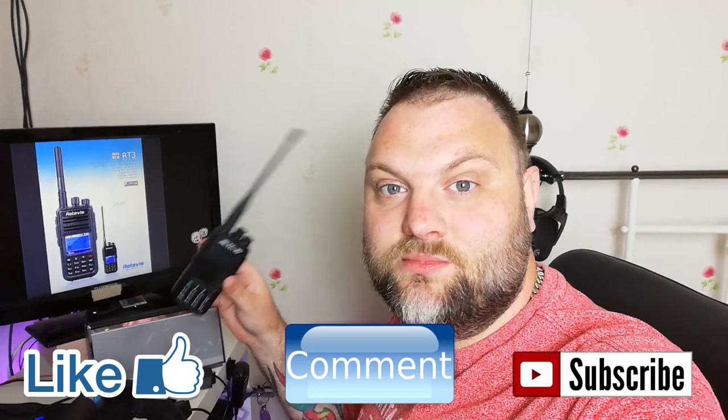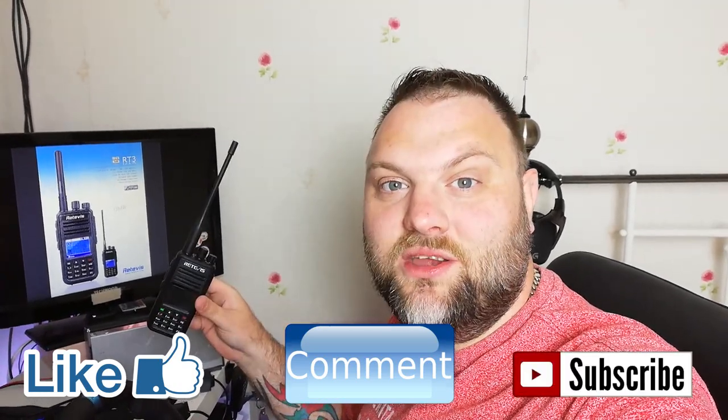Hi YouTube, it's M6EB here, back again with another video today. Today I want to do a full programming guide for the Retevis RT3S. It's been a couple of weeks since this radio was released and a lot of people are getting it. If you want to see the full review, please see the link in the description. But for today we're going to do an in-depth programming guide. It does apply to other DMR radios as well. Please like, comment and subscribe, and without further ado, let's begin.